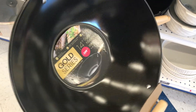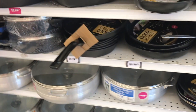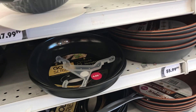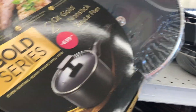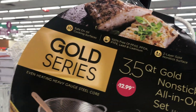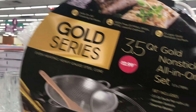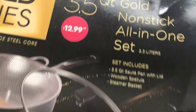They even had this wok for $7.99. I know there are levels to woks, so some people prefer the real kind, but if you don't have the funds for the real kind, you can get this one. They also had a saucepan for $6.99. If you need some simple non-stick cookware, this might be pretty good. It's called Gold Series Even Heating Heavy Gauge Steel Core. I've never used it before, but I'd love to hear from you guys that have.